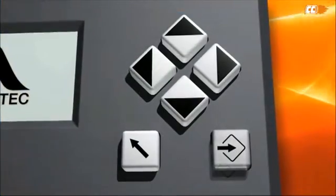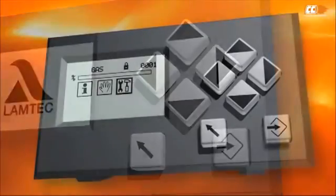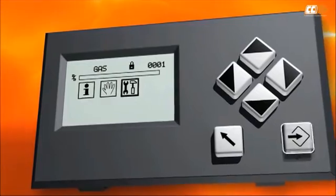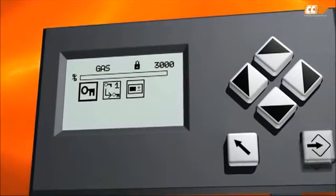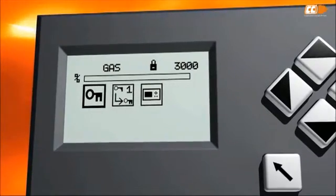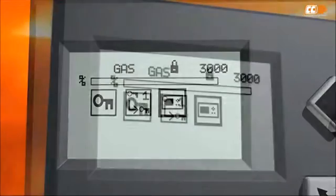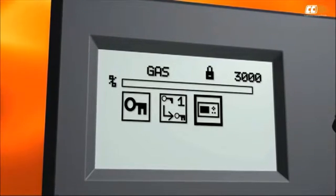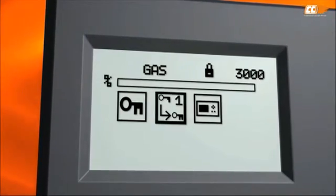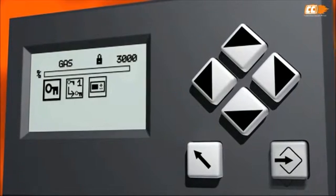You can move between the icons using the arrow keys. Here the settings menu is selected and shown highlighted. Press enter to open the menu. On this menu level, you can see a key symbol, a password change icon, and a menu for the operation panel, where you can change screen brightness and other settings. First, you should log in with a password. Highlight the key icon and press enter.